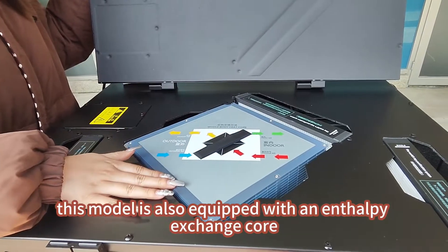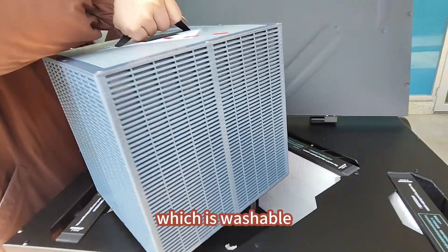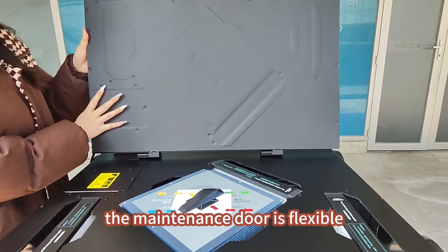This model is also equipped with an enthalpy exchange core, which is washable. The maintenance door is flexible.